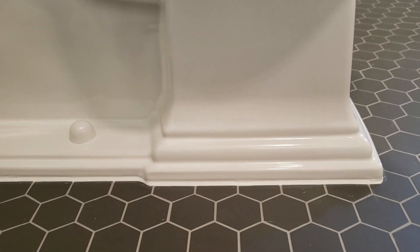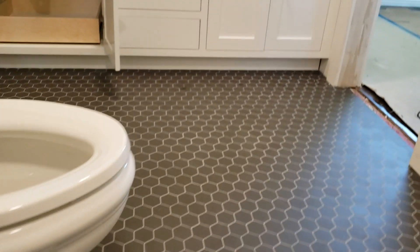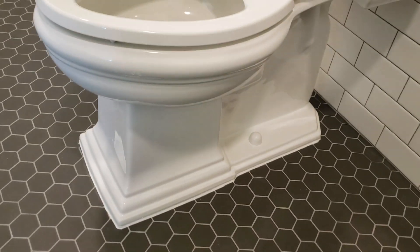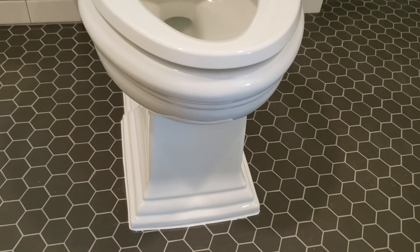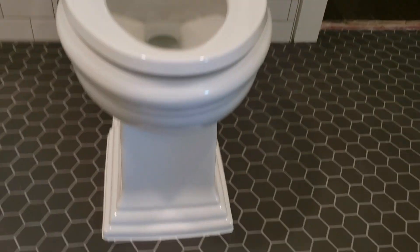We spent a lot of time on this and we're not thrilled. There's caulking in there but with these small hexagon tiles, every time you pull the caulking across, it spreads into the grout lines and you have to go back with a knife to pull it out without damaging the reveal. It's acceptable but not perfect. If you're unhappy with it, feel free to redo it — we spent about an hour and a half working on this toilet with no extra charge.